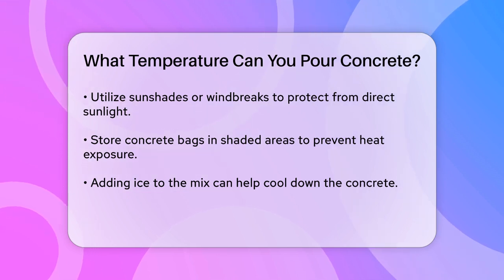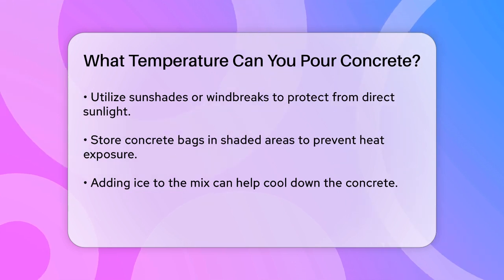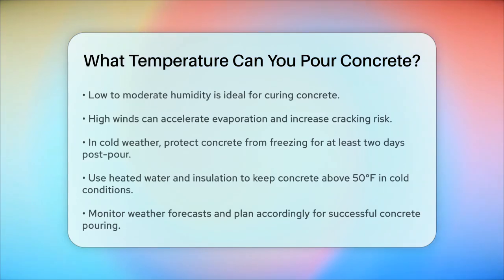In cold weather, it's essential to protect the concrete from freezing. This might involve using heated water, insulation, or even heated enclosures to keep the concrete above 50°F for at least two days after it's been poured.